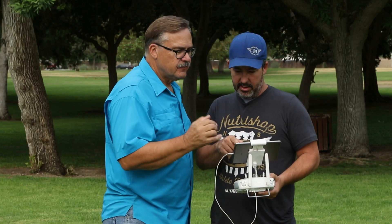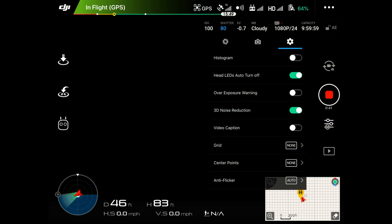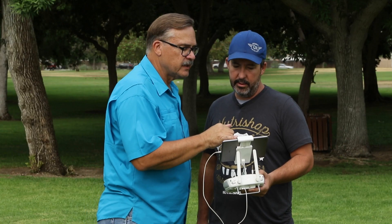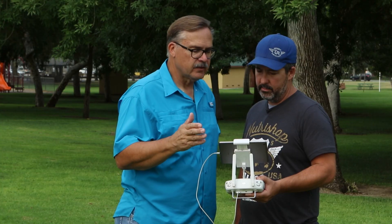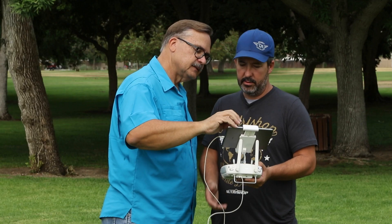Any other settings we want to change? We got through color — let's check under the gear icon. Underneath the gear you get into a lot of other things. One thing you might want is the histogram. I like using the histogram because it tells you the actual exposure — you want to keep all the data toward the center and not fall off either side, which means it's clipping.